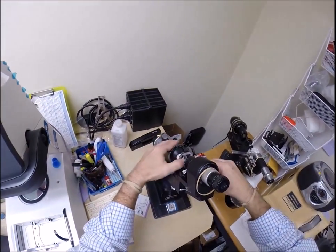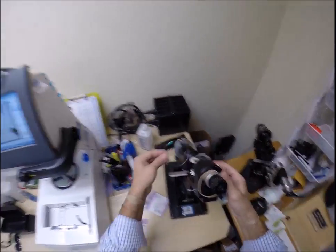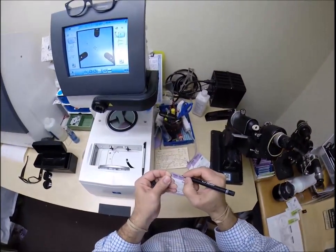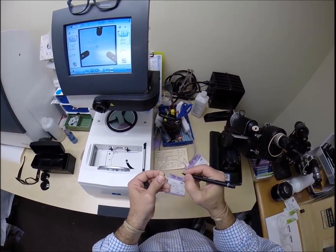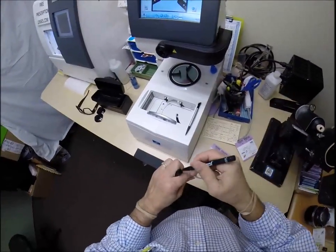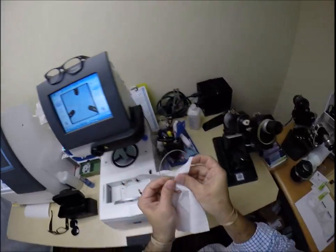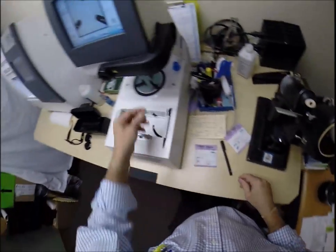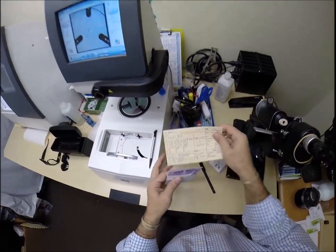I'm going to put three dots on your lenses. Let me darken those. This is the right lens. Let's go ahead and clean up as we go — I just put some more ink in there and I don't want that to splatter. Let's do the same thing for the left lens.